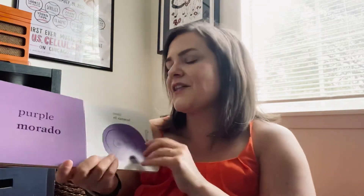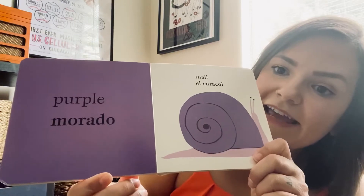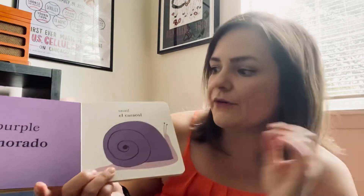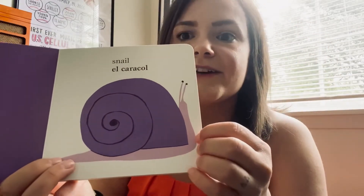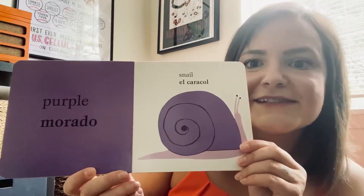What's the next color? What color is that? It's purple, or in Spanish we say morado, right? And this is an insect — it's called a snail. Or in Spanish it's el caracol. Caracol. So el caracol morado — a purple snail.